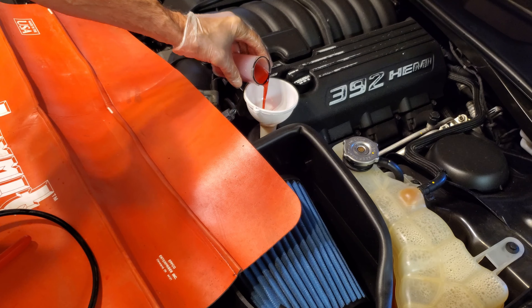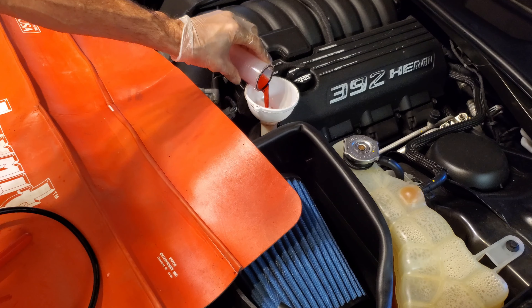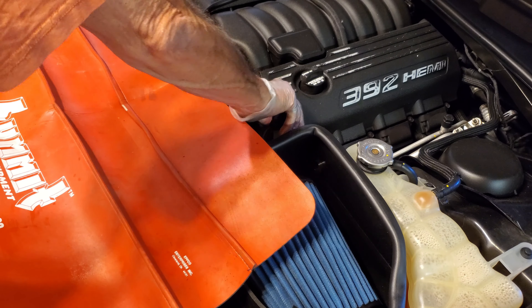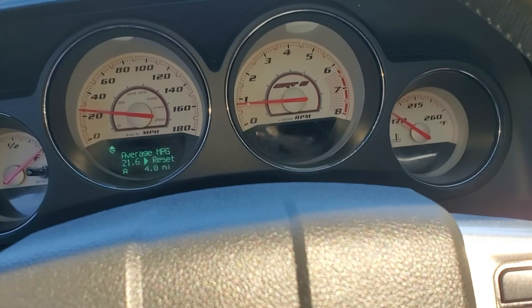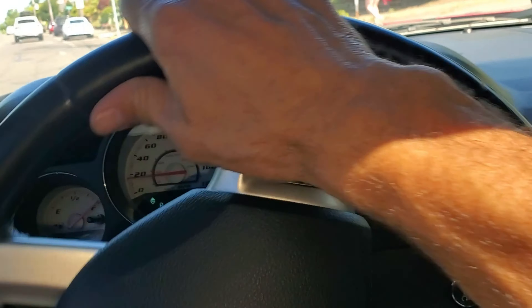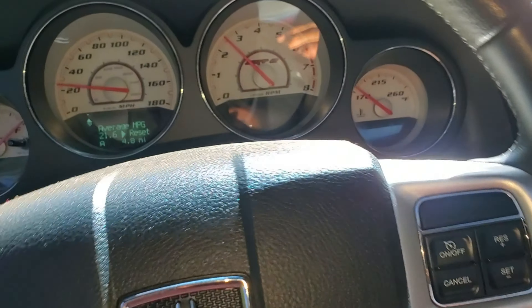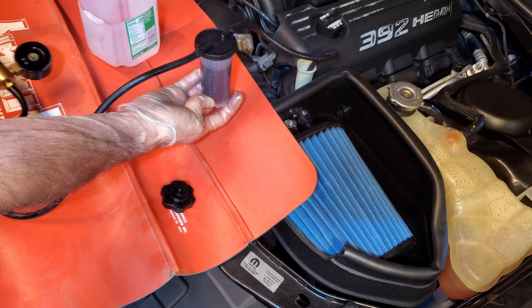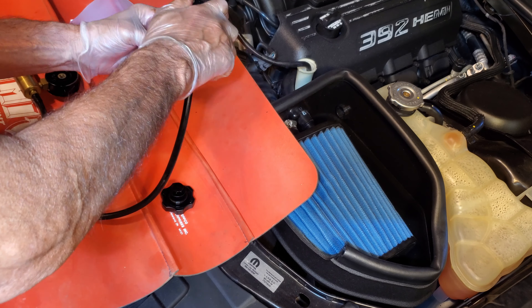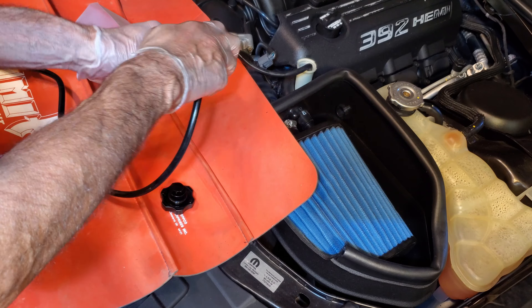Now we can put fresh fluid in. Check the level — looks like we're going to need just a little bit more. Put the cap on. The popular practice for this method is to take the car around the block, let the old fluid fill the reservoir, and then repeat the process again. We're basically doing the exact same thing — drain the reservoir and then fill it with fresh fluid.